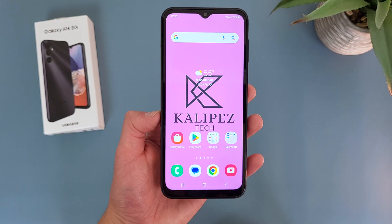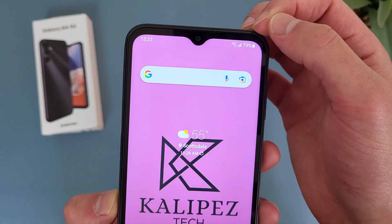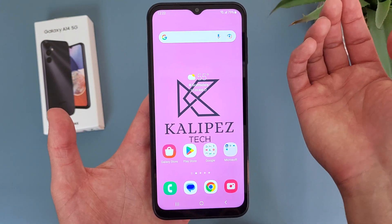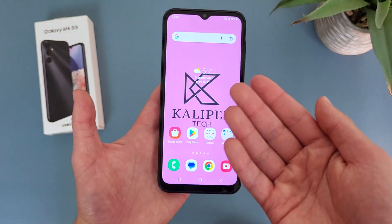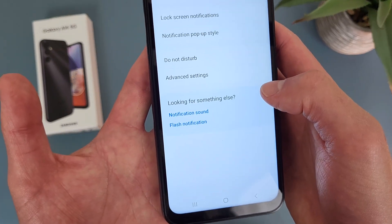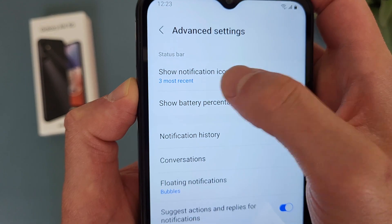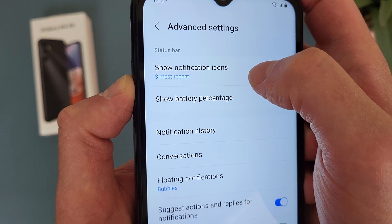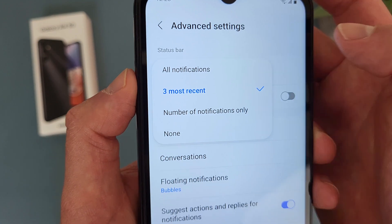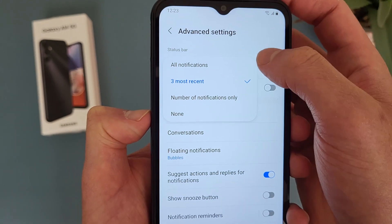Now I'm going to show you some options for your status bar. In my last tips and tricks video we did go over the battery percentage, and if you like to make your status bar look more minimalistic, you can get rid of it. Also, when you're getting notifications from apps like texts, Instagram, or Google, some of them are going to show up on your status bar too. To change this, go to Settings, then Notifications, then Advanced Settings, and under Status Bar you'll find battery percentage and the notification icons option. By default it shows your three most recent notifications, but you can have it show everything, show the number of notifications only, or show nothing.